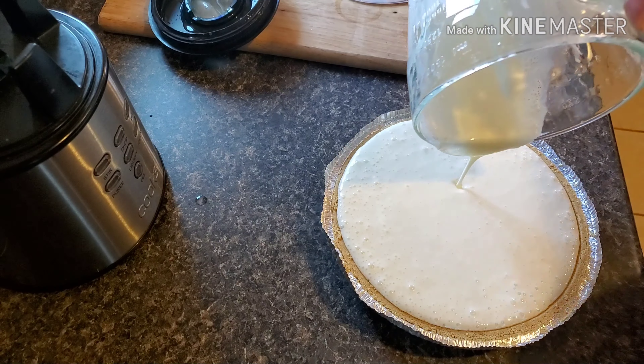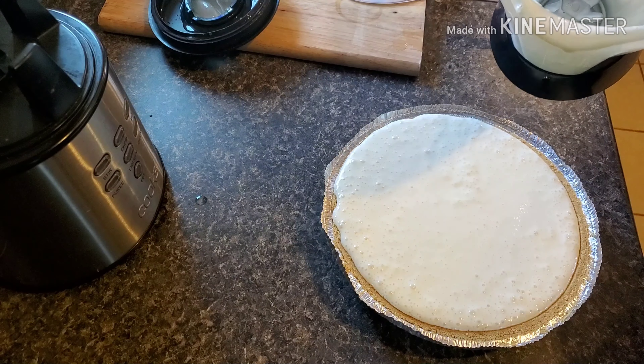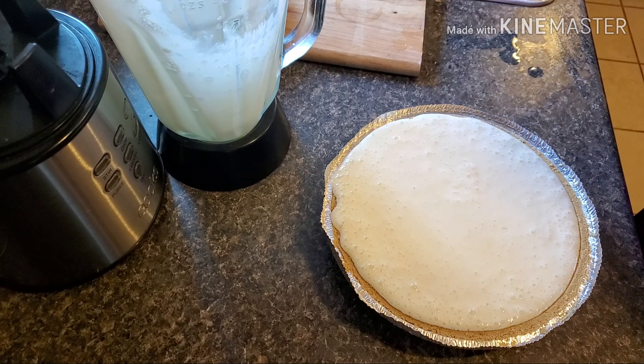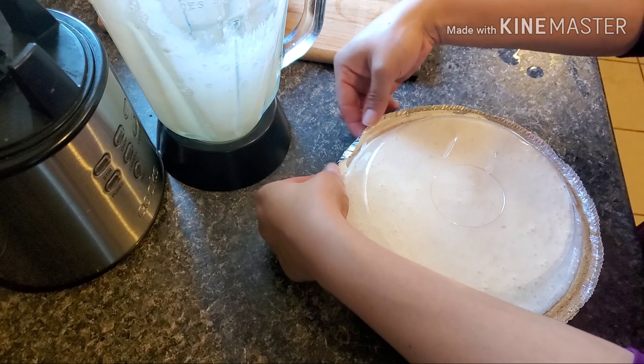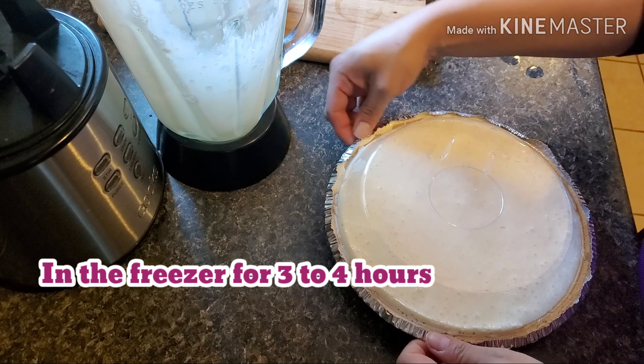We put all of our mixture in the pie crust like so, then we cover it up really well, and then it's ready to go into the freezer for about three to four hours.